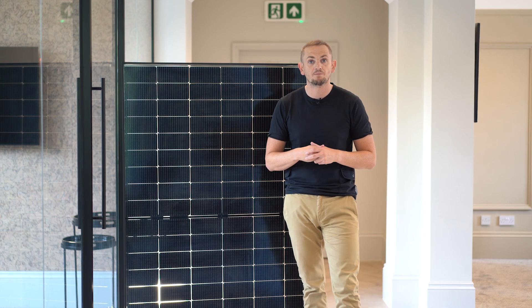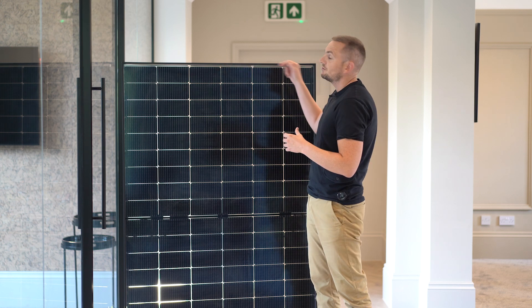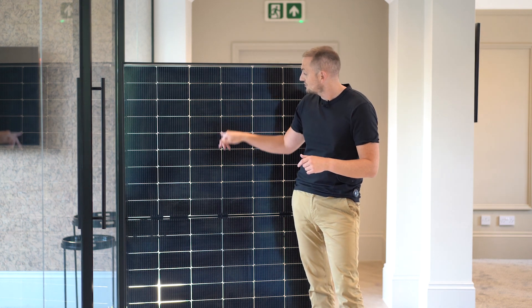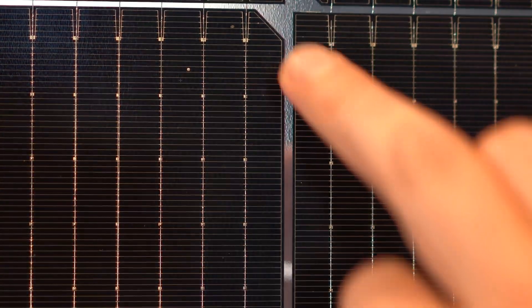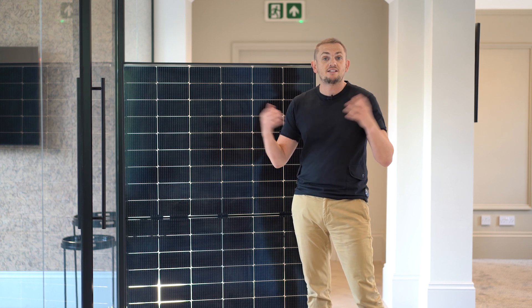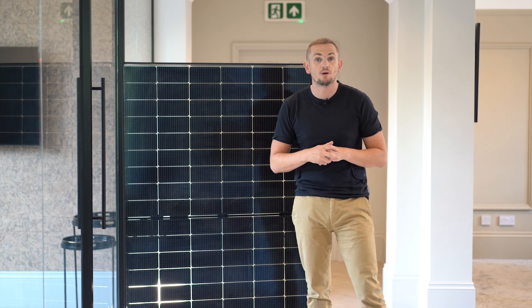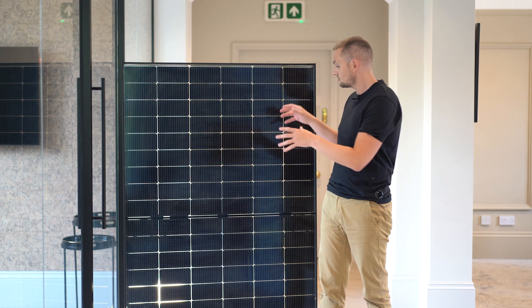This panel has been specifically designed and optimised for the UK environment. In terms of aesthetics, it's an all-black design with an aluminium profile edge and black cells. The intermediate sections that look white on screen are actually clear — that's because we have a light behind the panel to demonstrate a feature. When installed on your roof, you won't see any clear sections and it definitely won't look white. Dimensions are approximately 1,123mm wide and 1,722mm tall, with a depth of only 30mm.